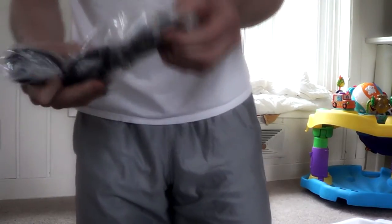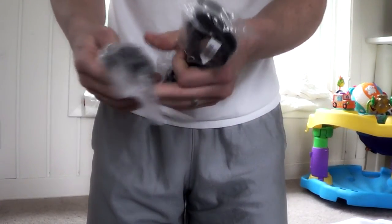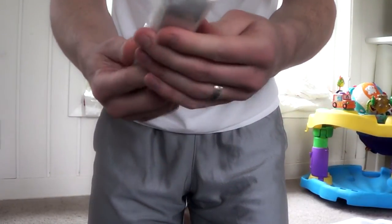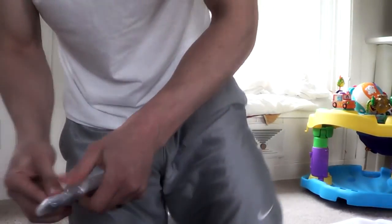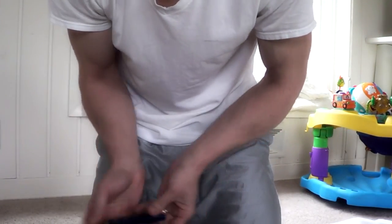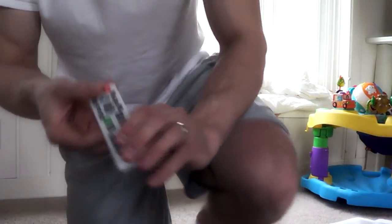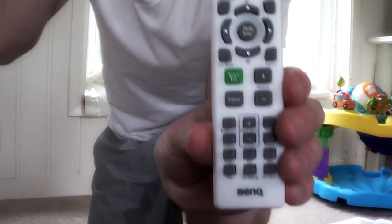The stuff that comes with it is just your VGA cable and the power cable. And then here's the remote — I'll take off this wrapping so you can see it. Here's the remote that comes with the projector.